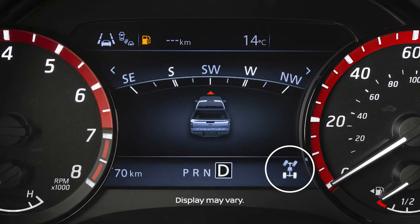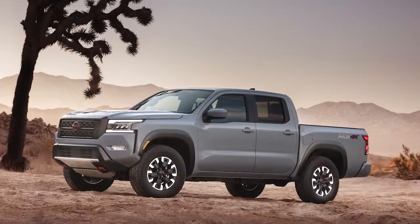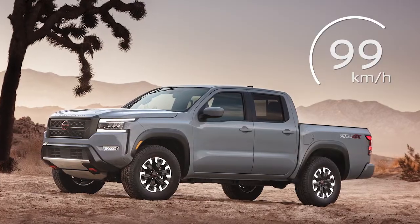2WD is for normal driving conditions, typically for dry paved roads. In 4WD, 4H provides greater traction for rocky, snowy, and sandy roads. 4H can be used up to, but no higher than 99 km per hour.